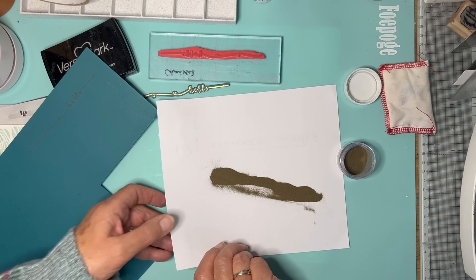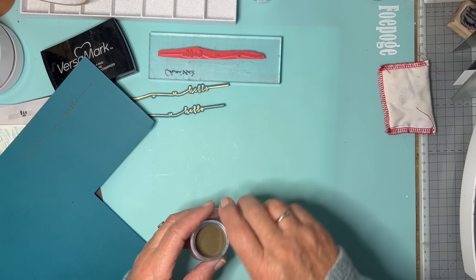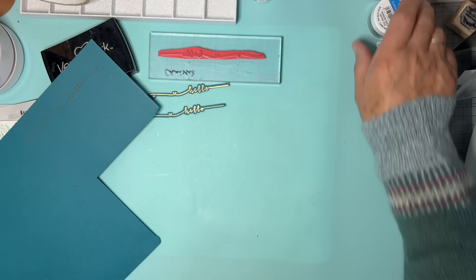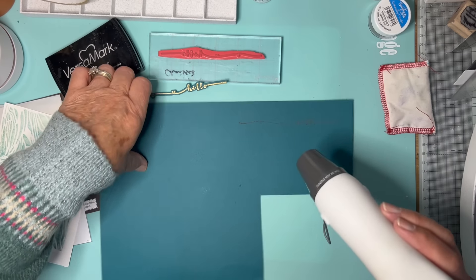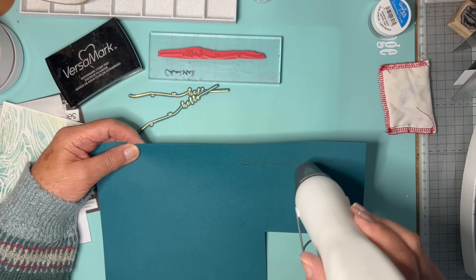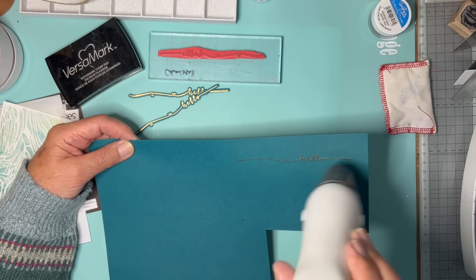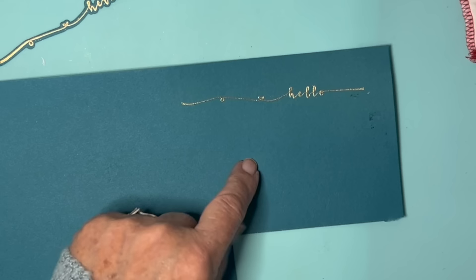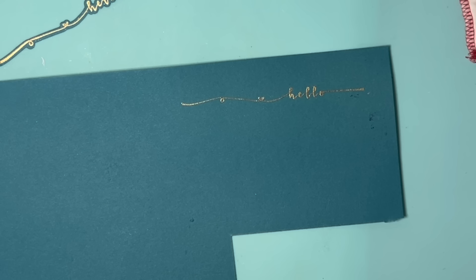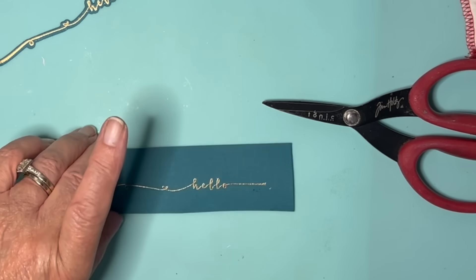Pop this back into the little pot and I'll give this a quick whiz with the heat tool. There's my hello. I'm just going to cut this piece of card out — I don't need all of it, just going to cut a bit out like this. I obviously can't get the whole of that through my die cutting machine, so there's my sentiment.